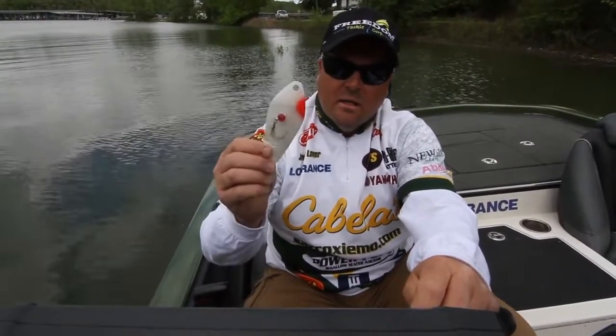You want to go out and try and win and catch a big giant striper maybe on Beaver Lake or out on the Tennessee River, throw it in the schoolers. You want the ounce and a half.